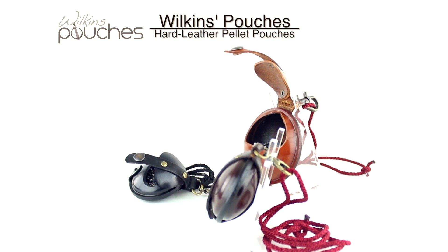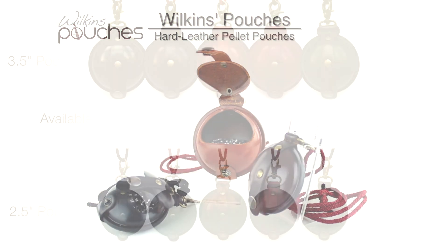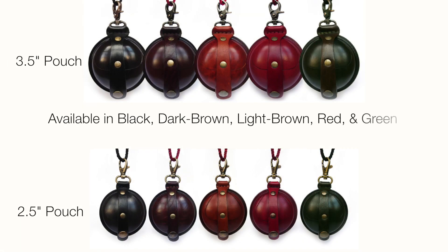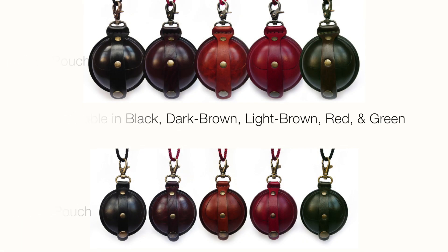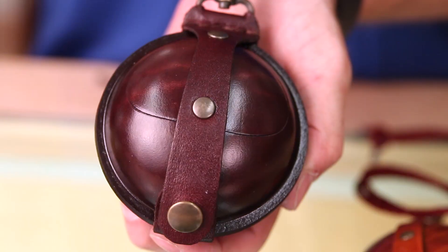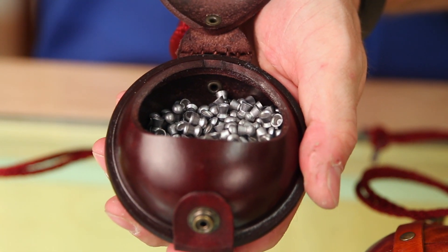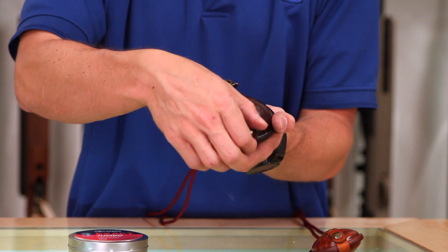What we have are the Wilkins pellet pouches. These are available in two sizes and a bunch of different colors, so you can get one that really fits your needs and really fits whatever you're putting it in. These have a very nice leather finish and fit to them — made very well, high craftsmanship, a lot of high quality build going on here.